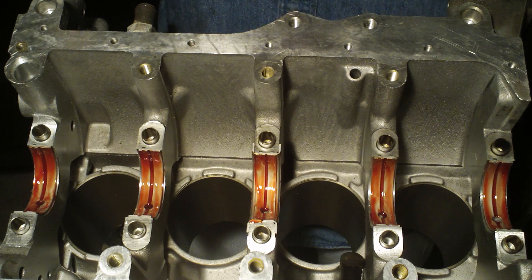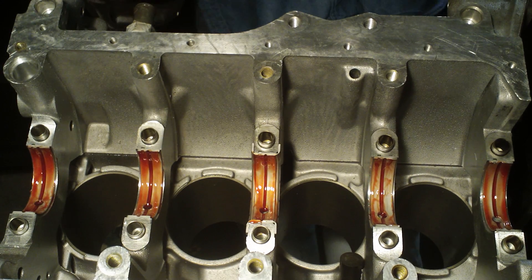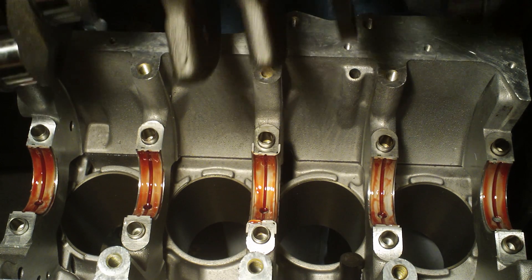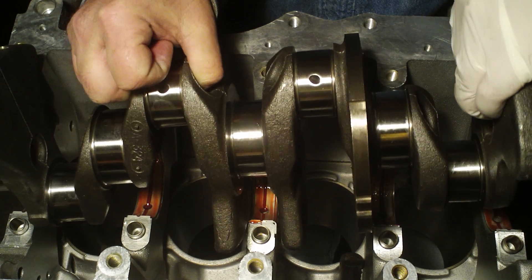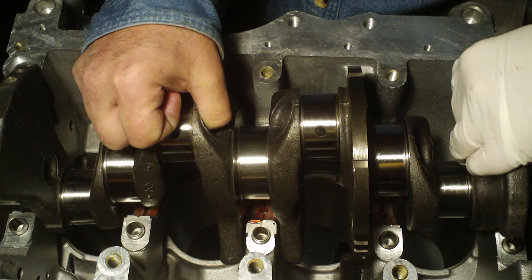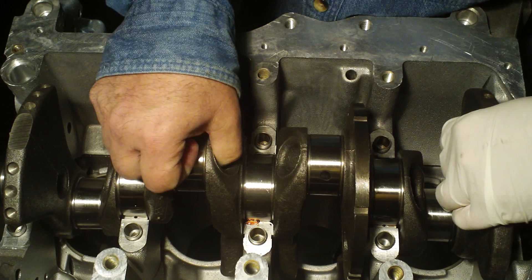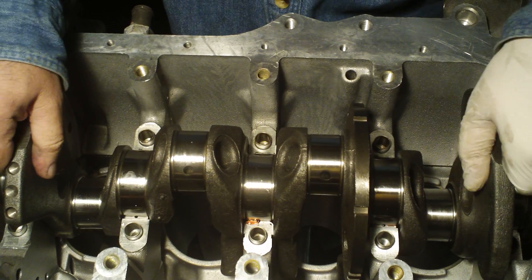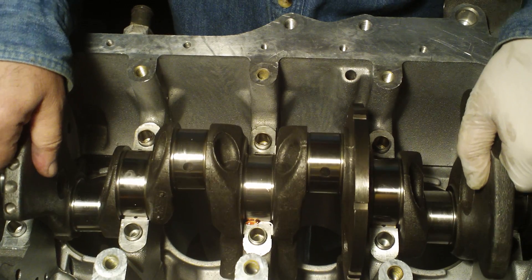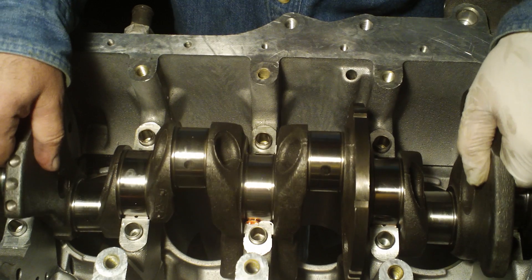Now it's time to drop the camshaft in, being very careful with it, to drop it down in its journals — and I don't mean drop literally. There we go. Nice little smooth spin I got there.